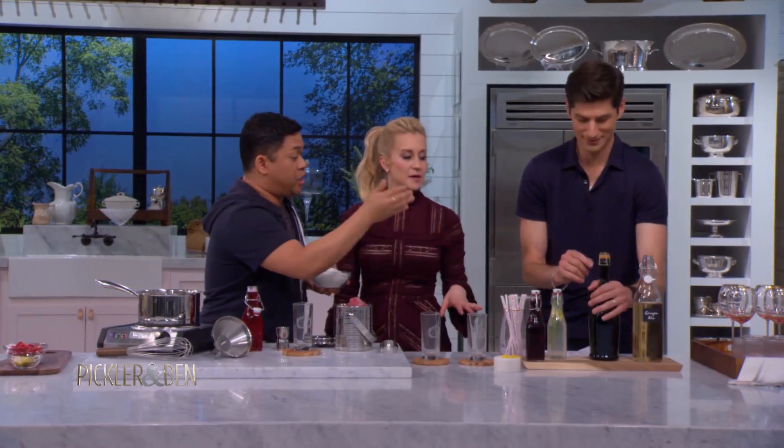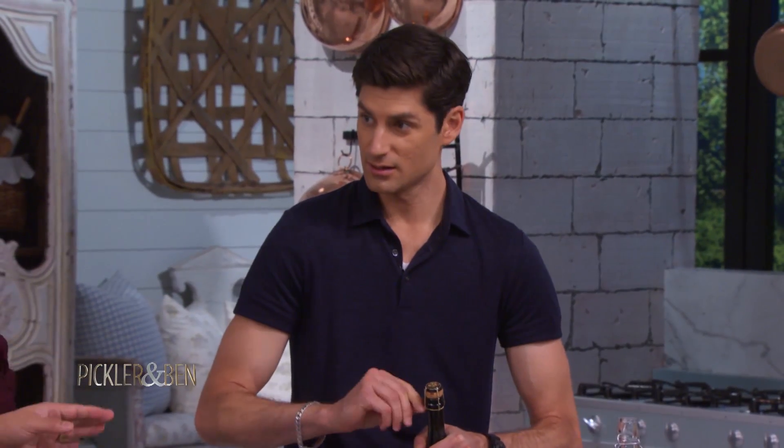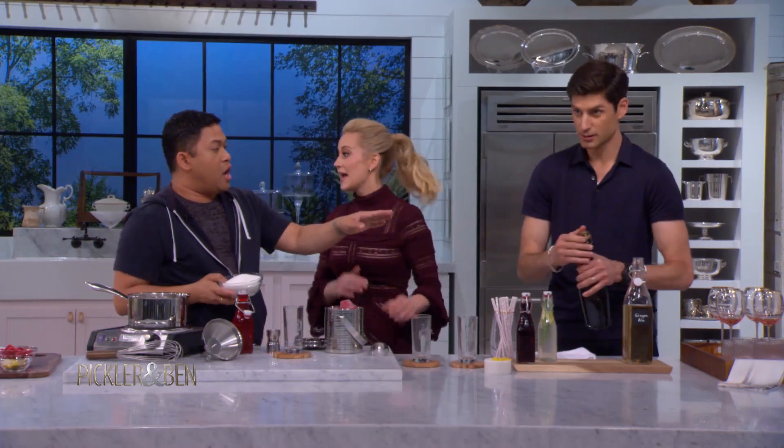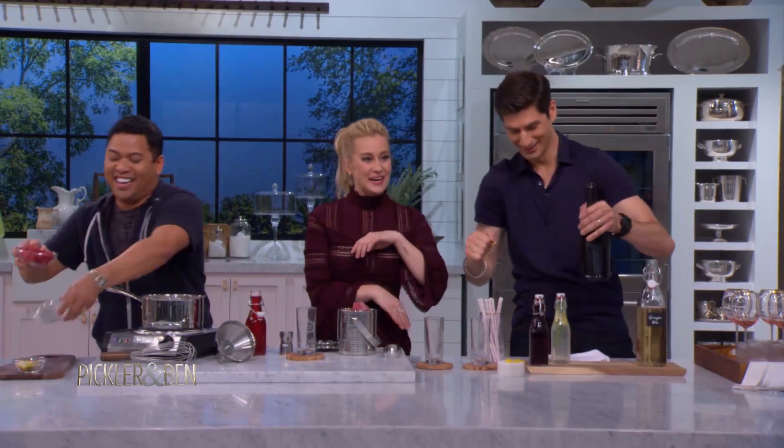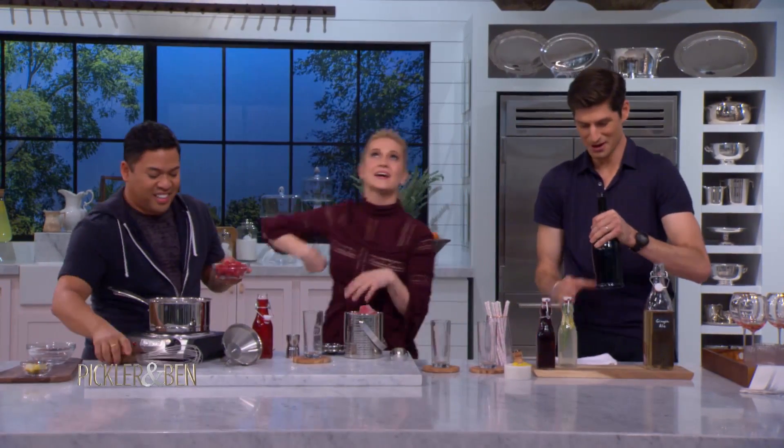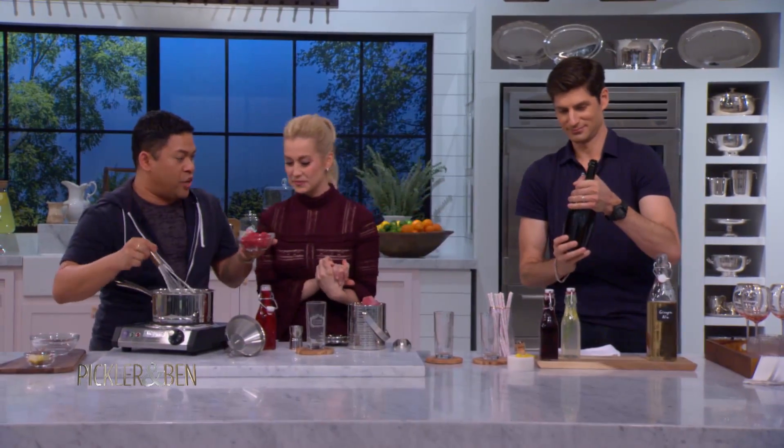We're gonna set up a bar for your guests with some sparkling wine. Go ahead and open it - he doesn't drink, this is the first time he's ever done this. You might need a towel to cover it after you remove the wire. The point is to gently open it so it just pops lightly and doesn't go flying across the room.